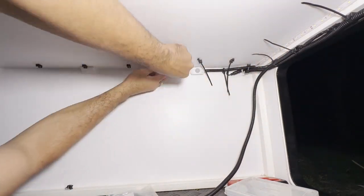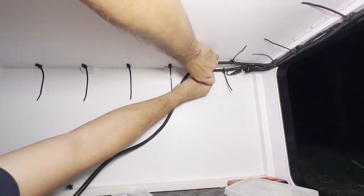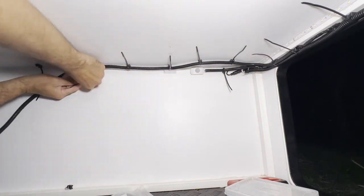Have you seen that movie, Cable Tie? Anyway, it's time for the second most fun part of the night — cable tying.